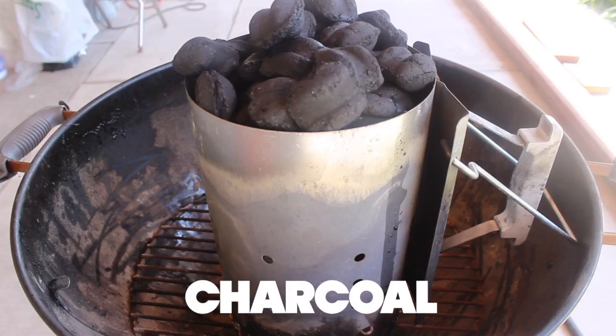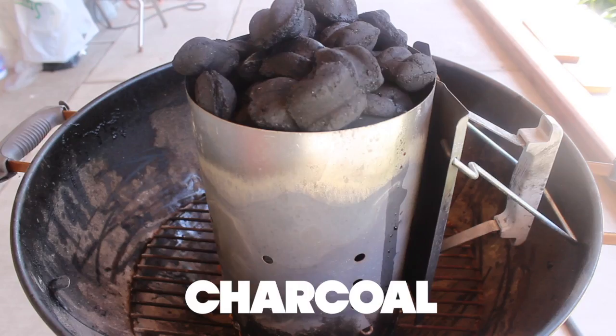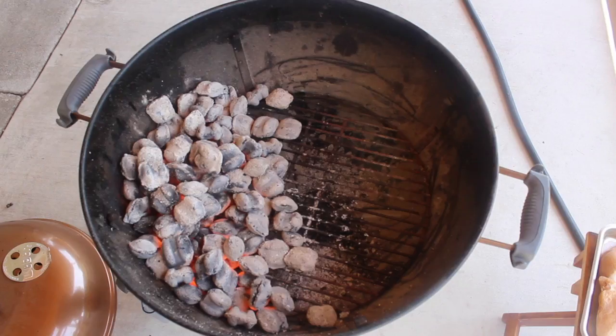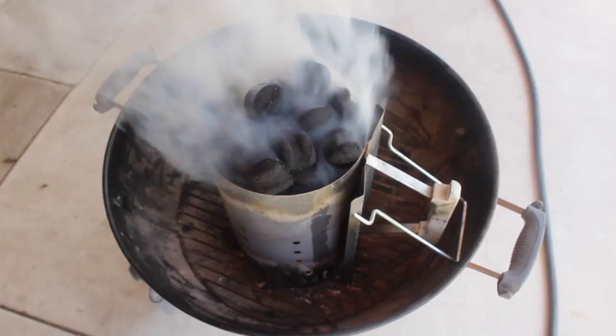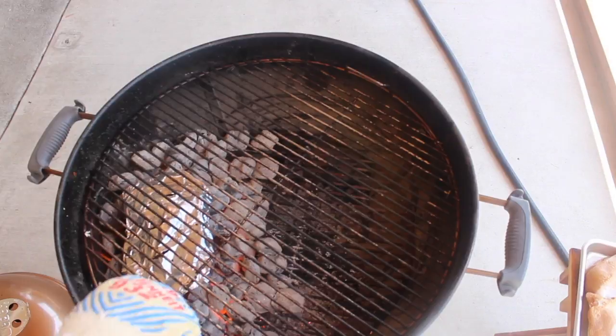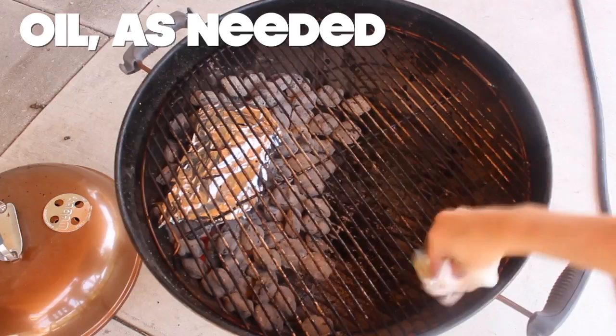Fold it up like a burrito and slice three slits in the top. Fill up your chimney starter with charcoal and light it inside of your grill — it'll take about 15 minutes to light. Once the coals are ashy on top, dump them onto one side of your grill. Place your wood packet on top. Careful, use gloves — this stuff is gonna burn your flesh off if you touch it.